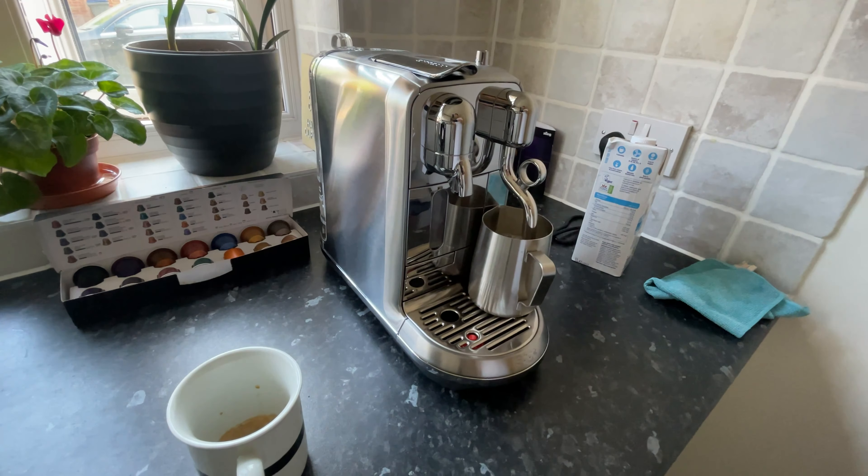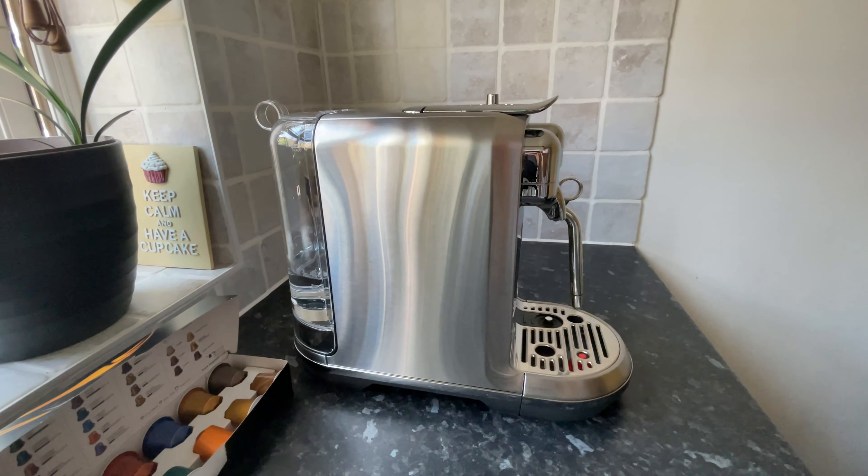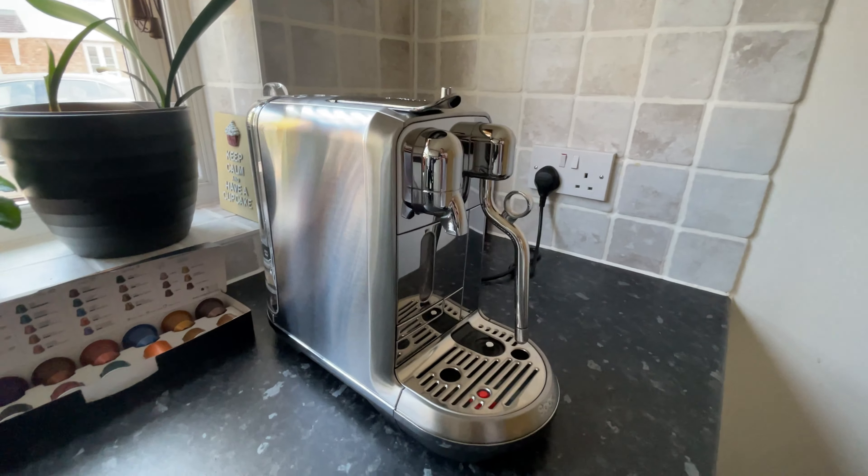Hi guys, welcome to the channel. In this video I will be unboxing and reviewing the Creatista Plus Nespresso coffee machine by Sage.